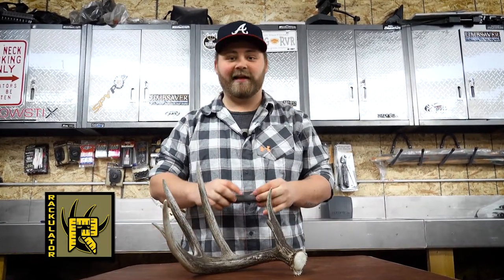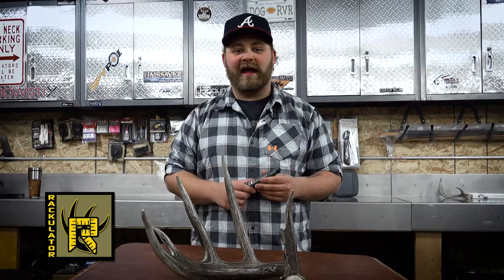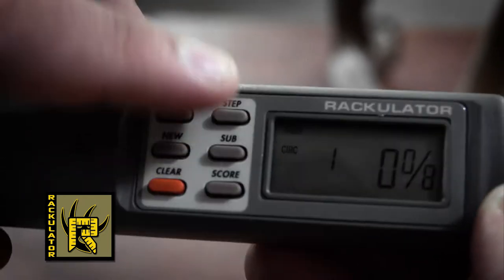It's extremely quick and easy to square a shed with the Rackulator. Simply grab your Rackulator, press new and follow the directions. The first measurement the Rackulator is going to ask you for is spread, and since we're only dealing with one antler, we'll simply press step to skip it.